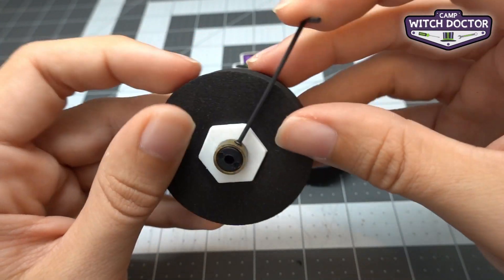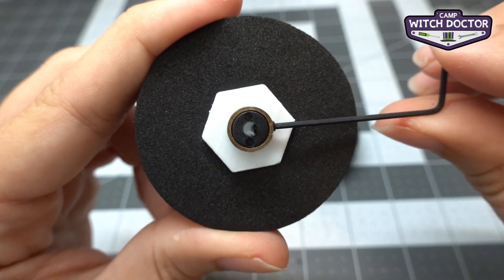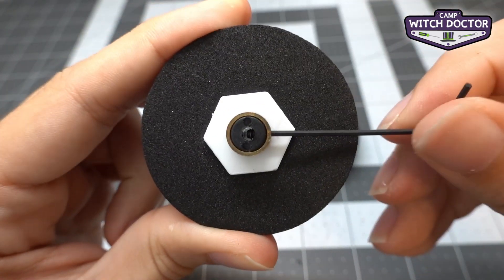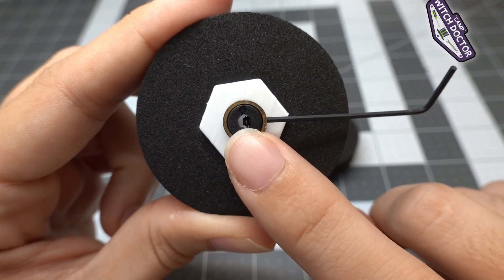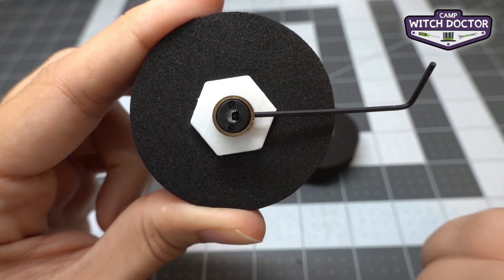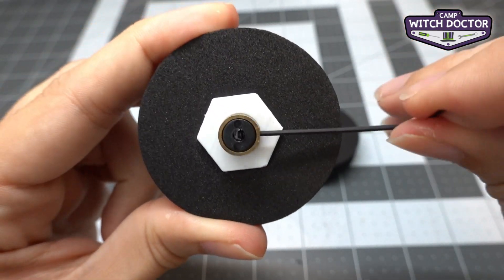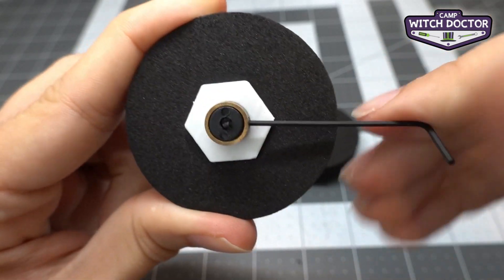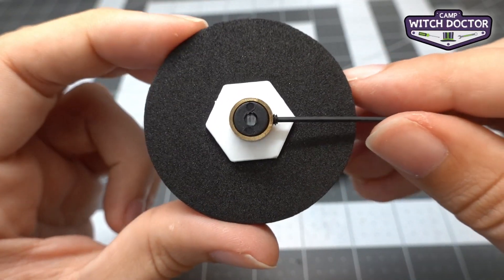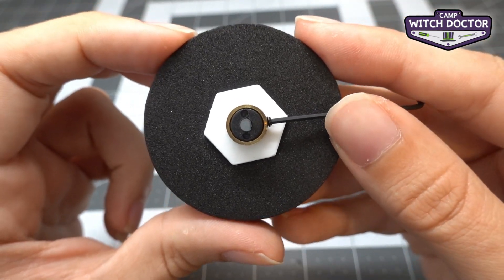I'm going to put the hex key in that screw and you'll see you can turn it. If I look down the center of this part and turn the screw a few times, you'll see the screw in the middle. That's because when we slide this hub over the shaft of the motor this screw is going to tighten down on that motor shaft. If the screw is in the way I won't be able to slide it over the motor shaft, so I'm going to back it out until I don't see it anymore. Now that I have enough room in the middle, let's go ahead and install it on the robot.